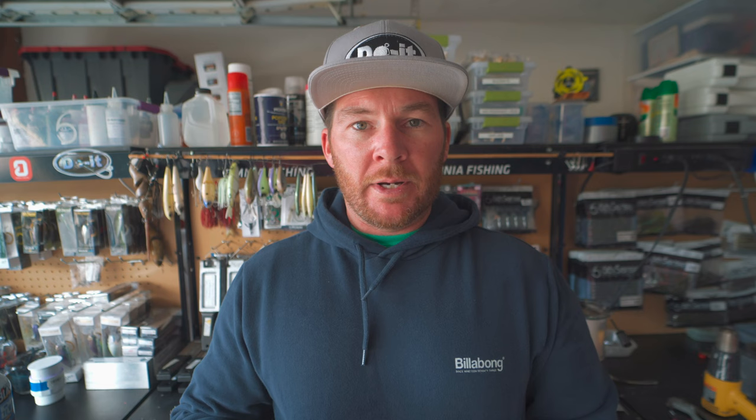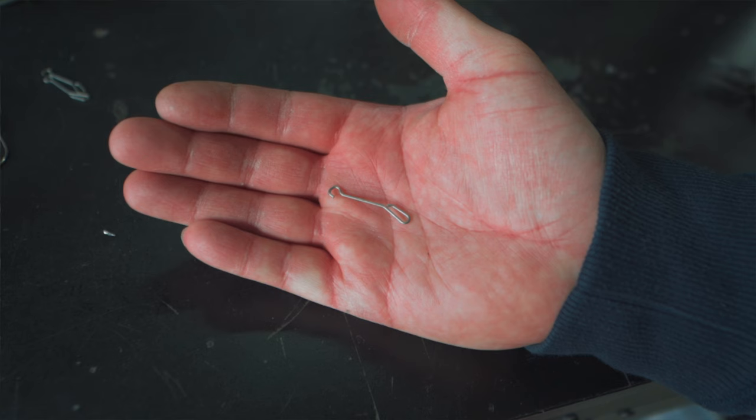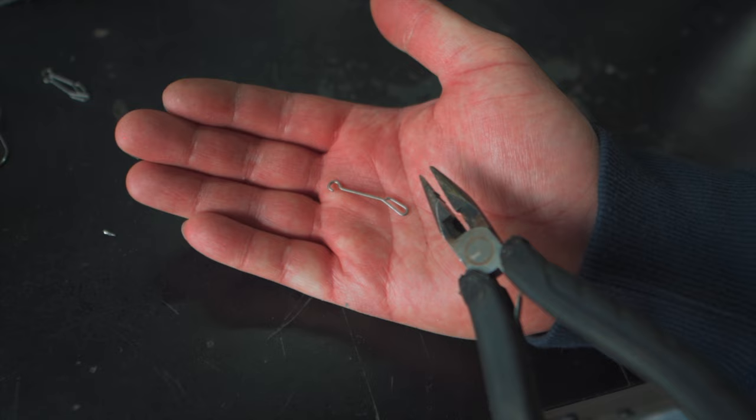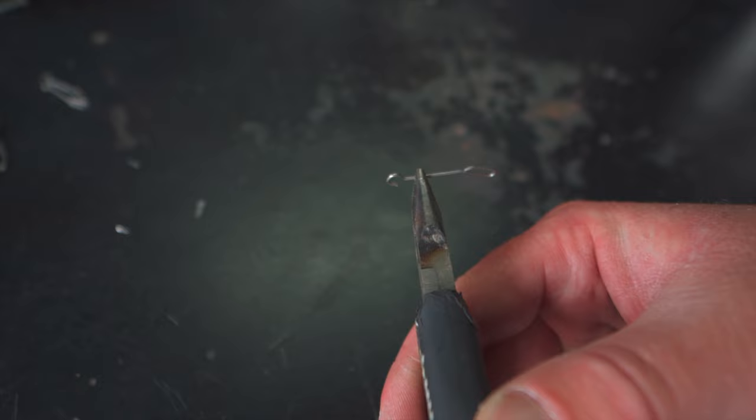What you're going to need in order to make these jigs is the sparky jig mold or a comparable mold, and a flipping hook in the 4-0 size or whatever size you prefer — but it needs to be a straight shank hook like a flipping hook. Then you're going to need the STW-130 wire form from dual molds, which is going to make it so the blade is connected to the eye of the hook.